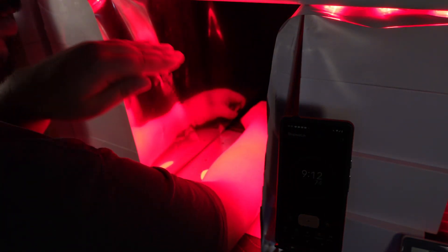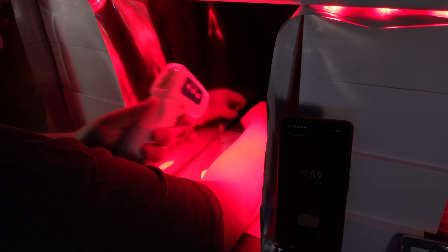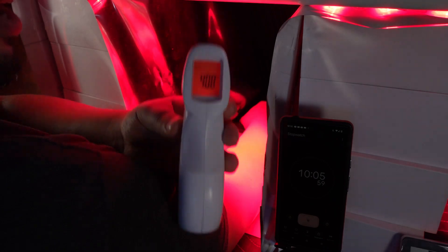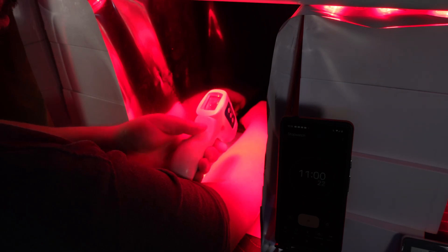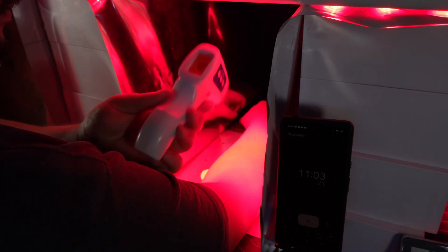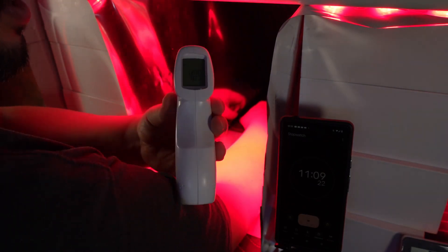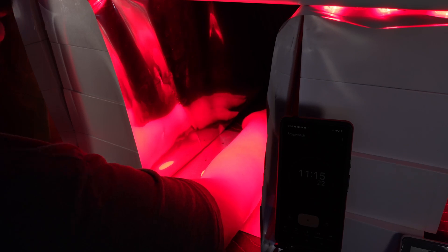At 10 minutes: 40.8°C — mostly leveled out, which is good. At 11 minutes: 40.9°C — very slowly still creeping up, likely because my thermoregulation has kicked in. So it's still creeping up but mostly leveled out. That's it for this first test.